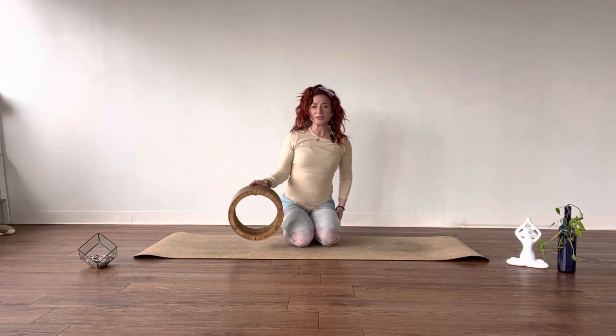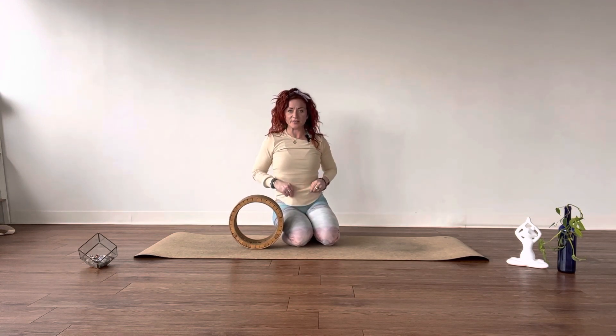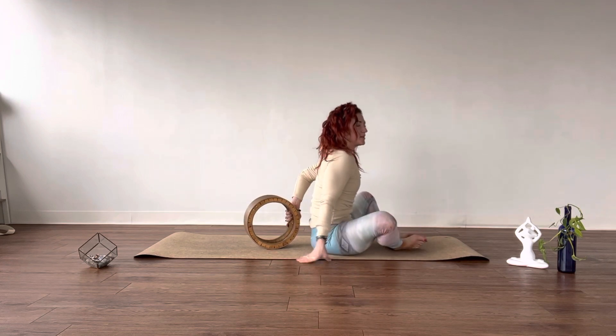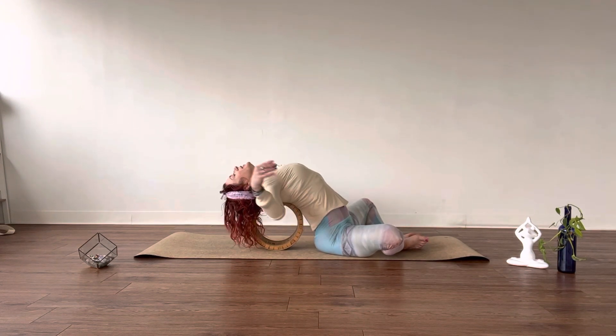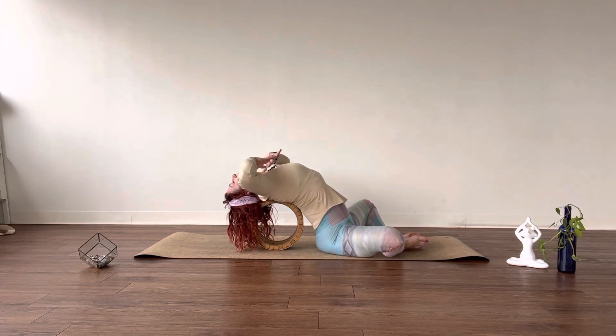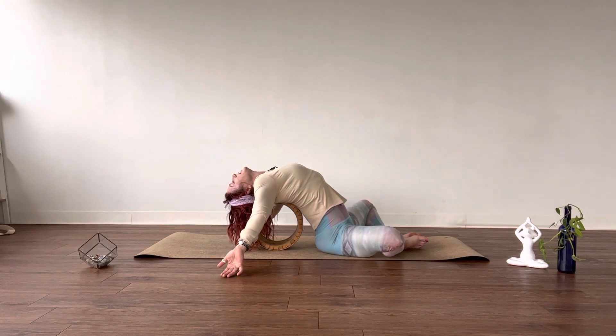I'm going to show you my favorite thing to do each morning — it is my current favorite thing to do — and that is a heart opener on the wheel. Let the hips rest onto the ground. You can take Supta Baddha Konasana with the legs, and then gently come to roll over the wheel. Let the arms fall out. Let the natural shape of the wheel support the upper back, the thoracic and cervical spine. Let the palms of the hands face up and drop the backs of the hands to the mat. And then breathe.